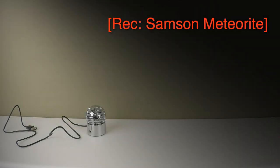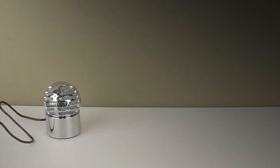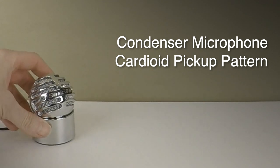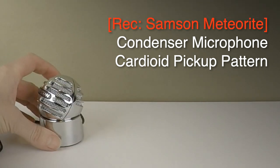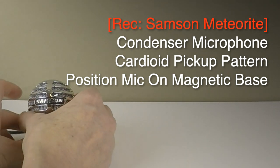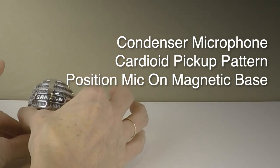So now I'm recording this through the Samson Meteorite USB mic. This is a very funky looking condenser microphone with a cardioid pickup pattern, and the great thing is that you can move the mic around on this magnetic base, or remove it altogether, so that you can point the mic directly at the sound source.